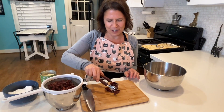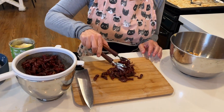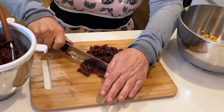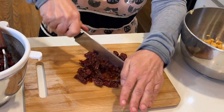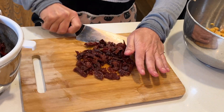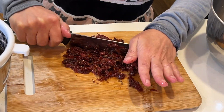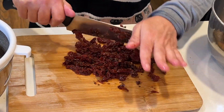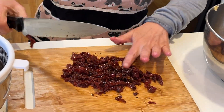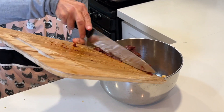Next, we're going to take our sun-dried tomatoes. I drained the oil from my sun-dried tomatoes. I'm not going to use the entire can — about half of them on my cutting board — and I'm going to rough chop those as well. You can buy sun-dried tomatoes that are not in olive oil if you'd rather cut back on the oil in this recipe. Then I'm just going to toss them in the bowl with my chickpeas.